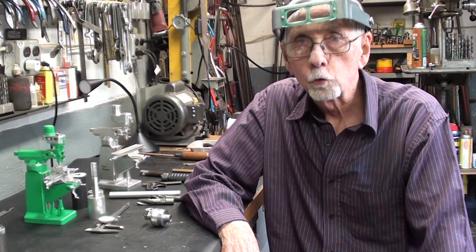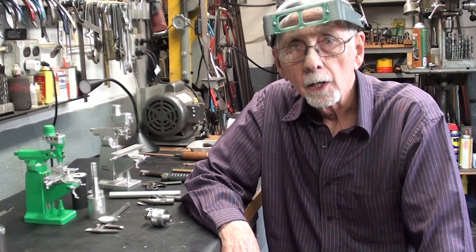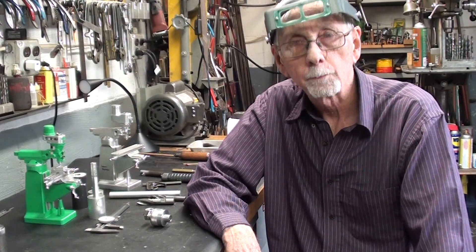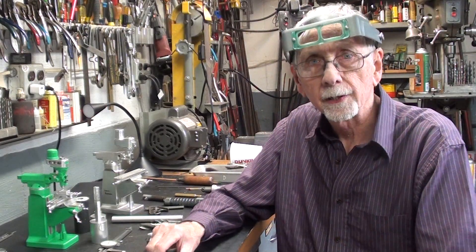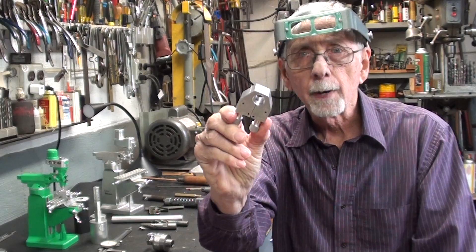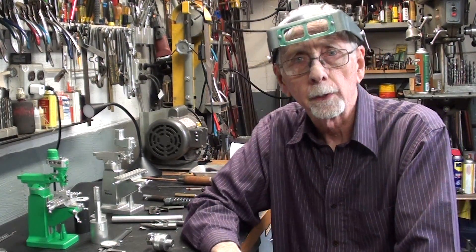Hello again. This is Mr. Pete, your YouTube shop teacher. Welcome back to my machine shop. This is tips number 868, part 1 of a two-part video, so make sure you watch both parts. Hopefully you have watched the two-part video I made recently where I fabricated and showed you how to make one of these quick quill stops for the Bridgeport Mill.